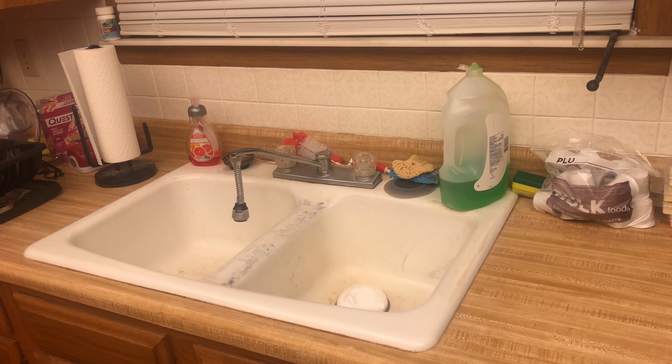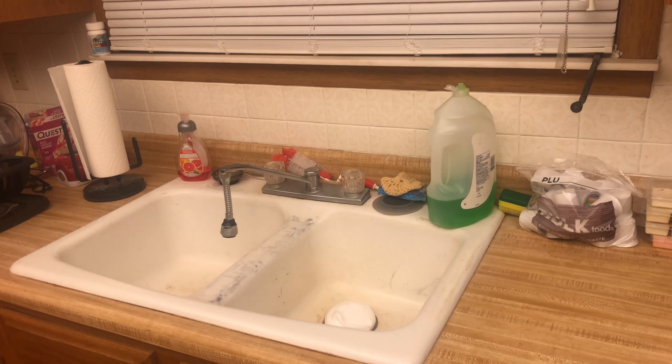I'll leave it set for 10 minutes, then come back and rinse that stuff down and see if it did its job.